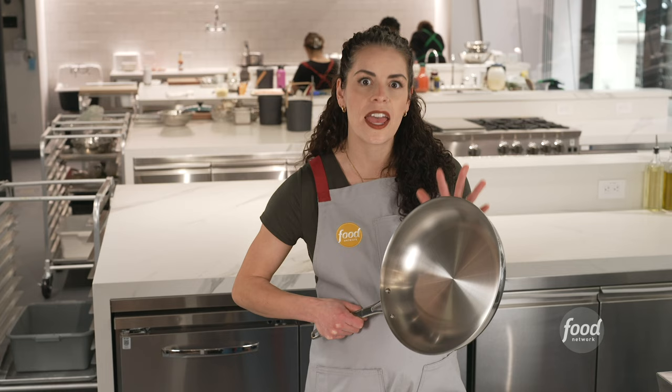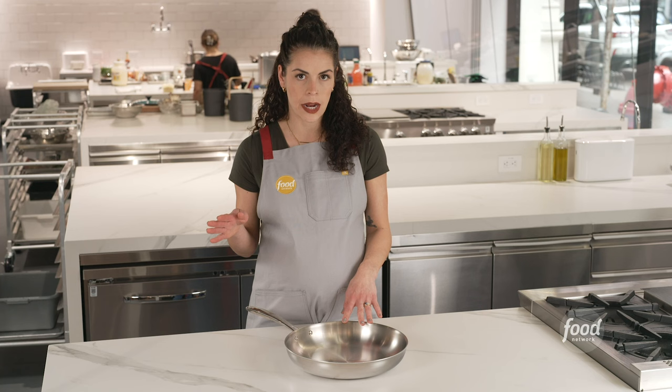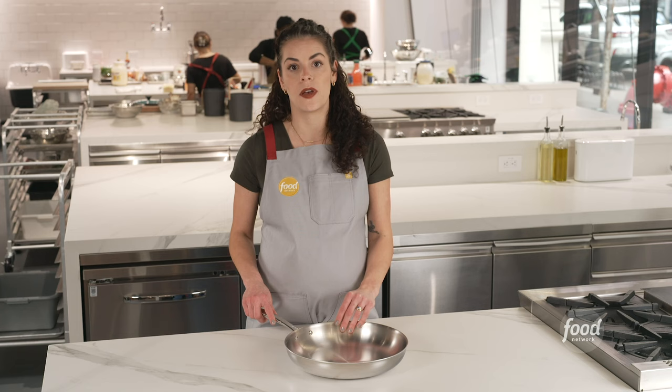Our budget pick is the Tramontina 12-inch tri-ply clad stainless steel fry pan. This is a great entry-level pan because it's lower budget and lower stakes — you don't have to worry about messing it up. It doesn't get quite as evenly hot as quickly as the Maiden, but it heats well and has a riveted handle that doesn't get hot. It looks slightly more utilitarian, and we don't recommend putting it under the broiler as it's oven safe only up to 500 degrees.